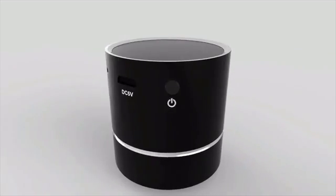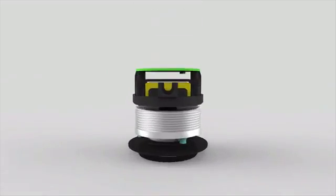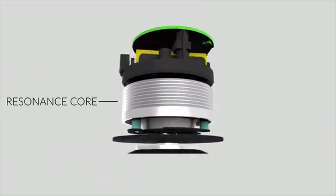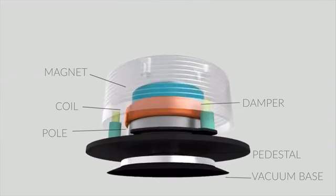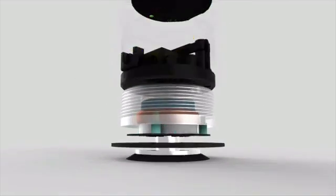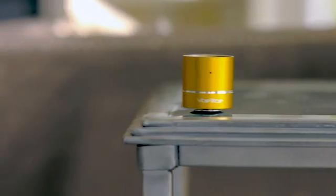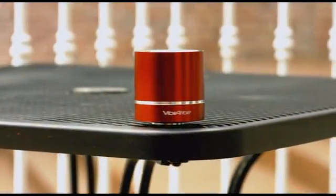How does it work? The Mini-Troll is based on an innovative technology developed by the U.S. Navy for military use in submarines. The unique thing about this is its resonance core that transforms electromagnetic pulses into vibrations, which spread directly across any surface you choose, transforming any surface into a powerful speaker.